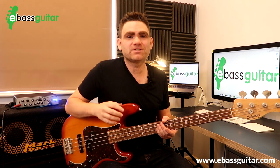I'm going to take you through these five shapes today, but first off I would love to know what's your biggest challenge learning the fretboard. Please let me know in the comments below.